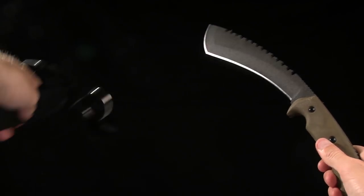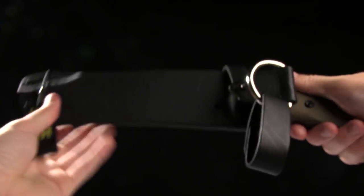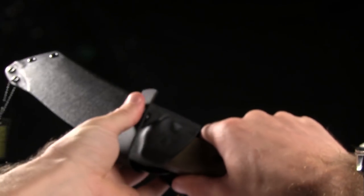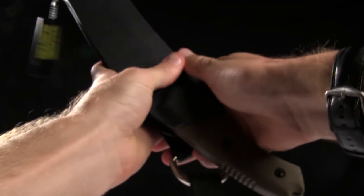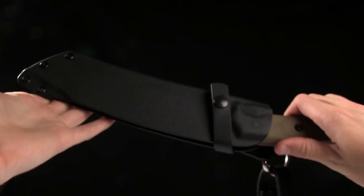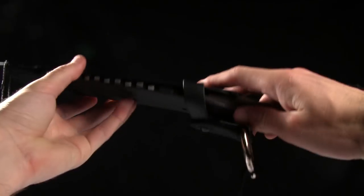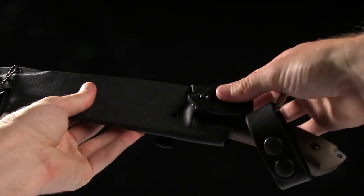It comes with a pretty nice kydex sheath. It buckles right there on the front. It's got this nice sheath made of kydex, and I believe that's a leather strap on it — the belt loop is leather.